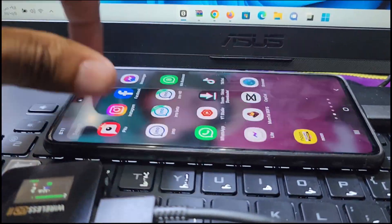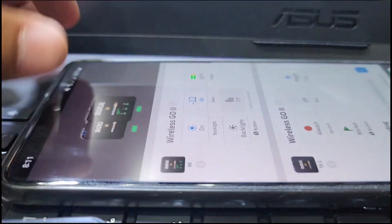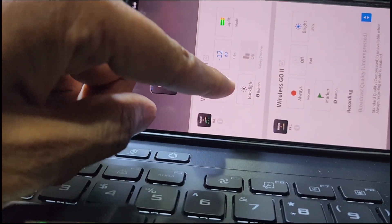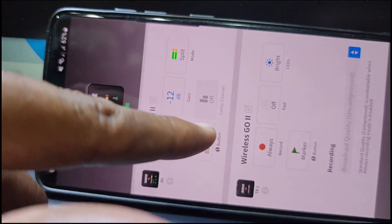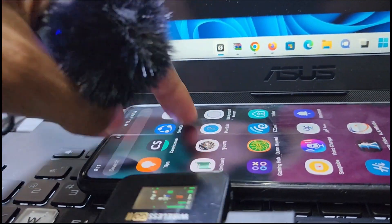I open the RØDE Central software — you can see the RØDE Central mobile app here. I open it and you can control all the options. Here is the backlight setting, and you can choose which dB level you want for microphone recording. All the options are here. Now I will connect the voice with this microphone and go to the voice recorder.